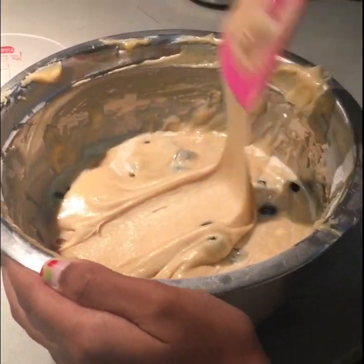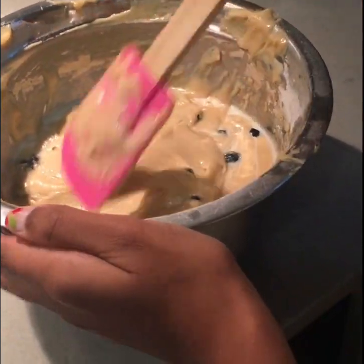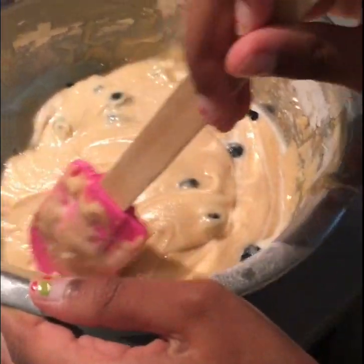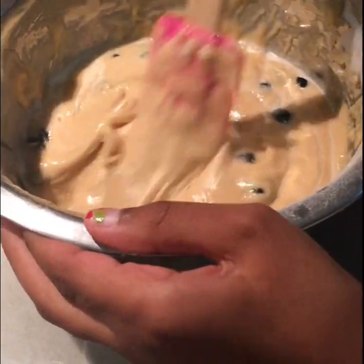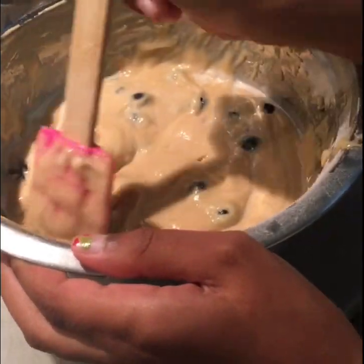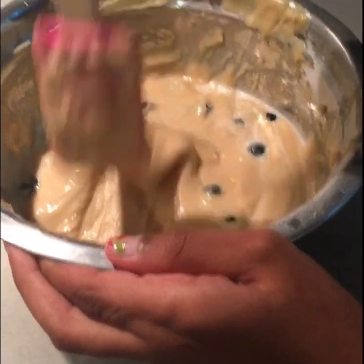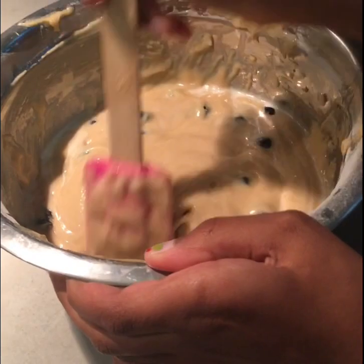I finished mixing all the dry ingredients and the wet ingredients and I just added the blueberries when I was off filming. We also added extra milk because it was quite hard. And now we've just got to put it in our cups — cupcake tins.